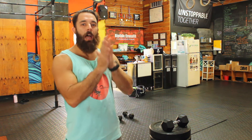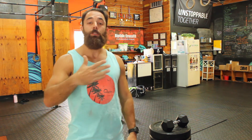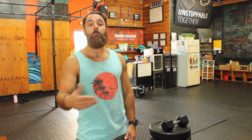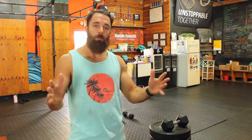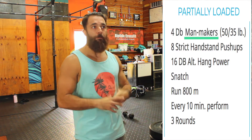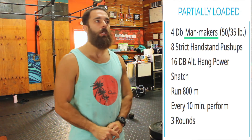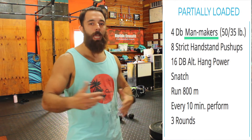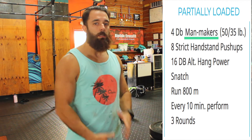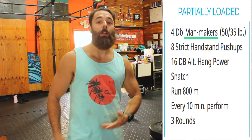All right, folks, for today's workout we have a fun one. It's just like an EMOM, but instead of being every minute or every two minutes, it's going to be every 10 minutes. So we're going to have a long chipper-style set to do. The goal is to finish anywhere between six to seven minutes, rest anywhere between three to four minutes, and then repeat for three rounds. The movements start with four dumbbell man-makers, then eight strict handstand push-ups, then 16 hang power snatches with the dumbbell — remember, you're alternating — and then an 800-meter sprint.